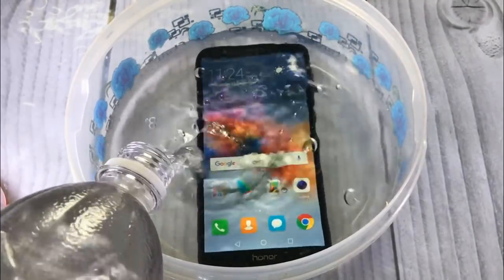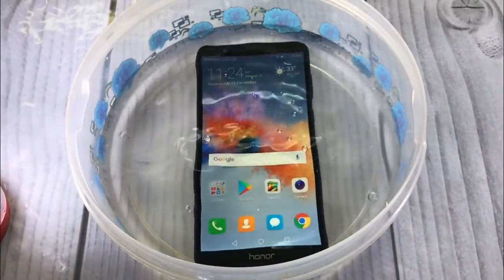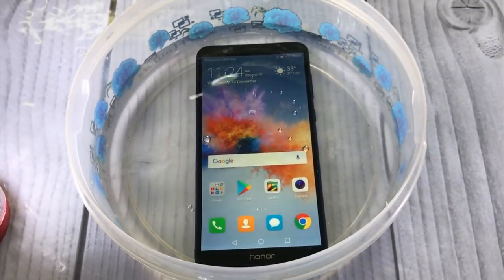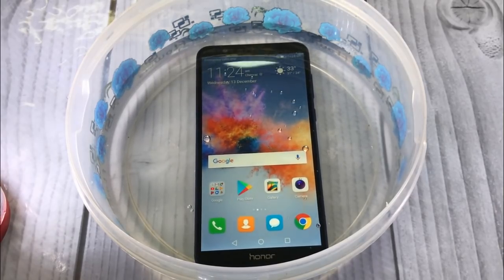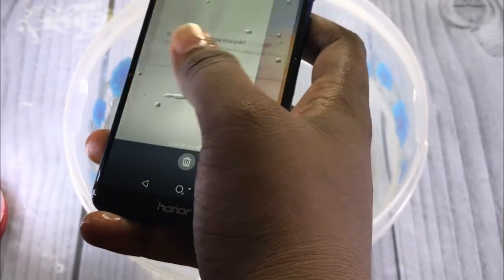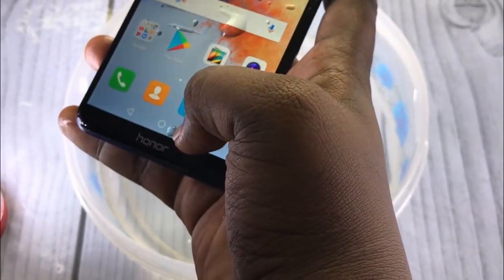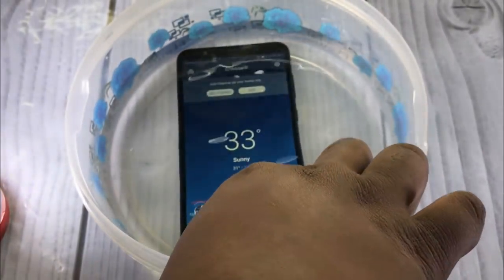Let's check whether this phone is water resistant. The company never advertised it as water resistant, but it does have a nano protection coating. We submerged the phone in water and it survived. The screen was unresponsive while submerged, but worked perfectly once taken out. Water resistance on a budget phone — thumbs up to Honor for such good build quality.